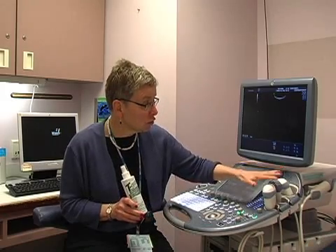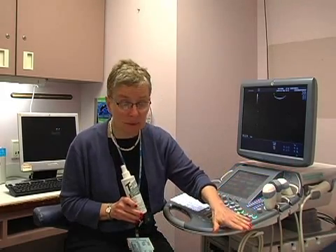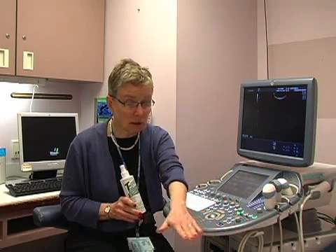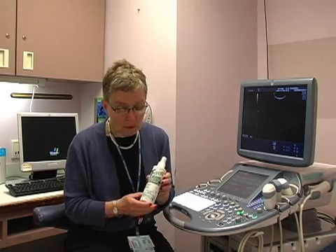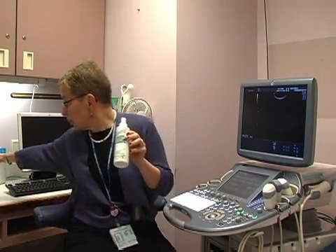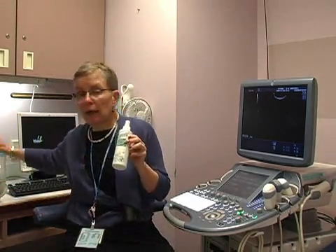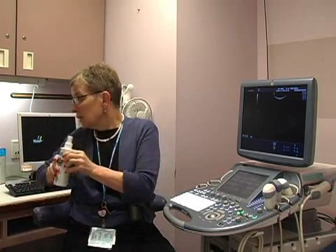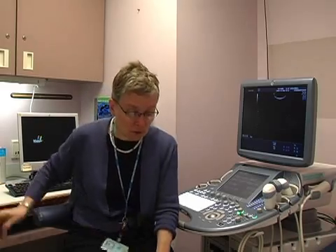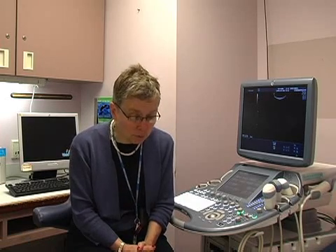That includes making sure that your table has been cleaned, that we change the cover on the table for each patient, and that our probes are cleaned. Something that we use is a disinfectant spray or cavi wipes. Care must be used that you use something that is not going to damage the surface of the ultrasound probe itself. When doing an ultrasound on a patient, a glove should be worn.